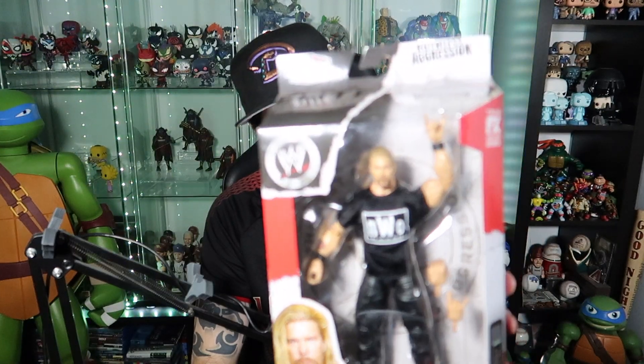Alright guys, jumping over to some WWE figures this video. We're looking at today the recent WWE Elite Collection Ruthless Aggression editions Kevin Nash figures. If you guys have seen any previous videos, Kevin Nash I've mentioned in previous ones is probably my favorite wrestler growing up. I know he's not the most technically sound, but just something about being a kid — he was always really cool to watch. Funny story, I remember marking out seeing him wearing...